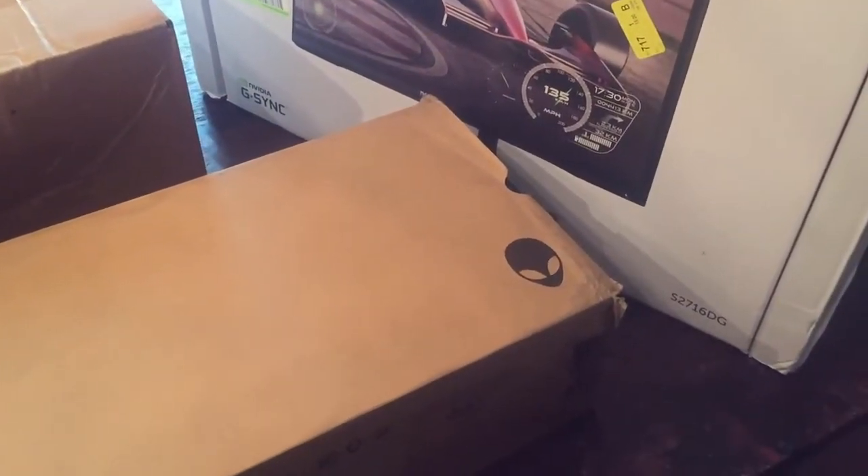Hi, this is Molly from Digital Mom Blog. I'm here with Elijah, and we're doing an unboxing of Alienware's Alpha R2.